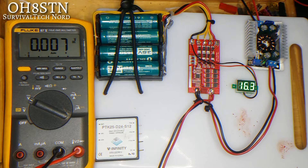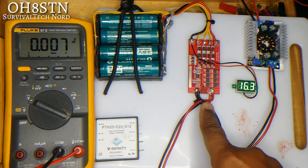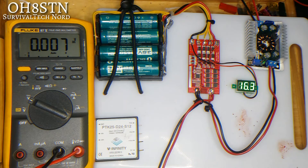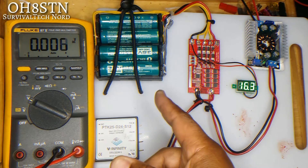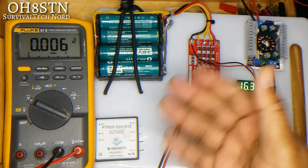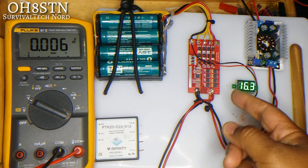The question was: the documentation says power must be applied for the BMS to be initialized if there haven't been any batteries in the pack previously. So every time you take the batteries out of the pack, you need to reinitialize the BMS.